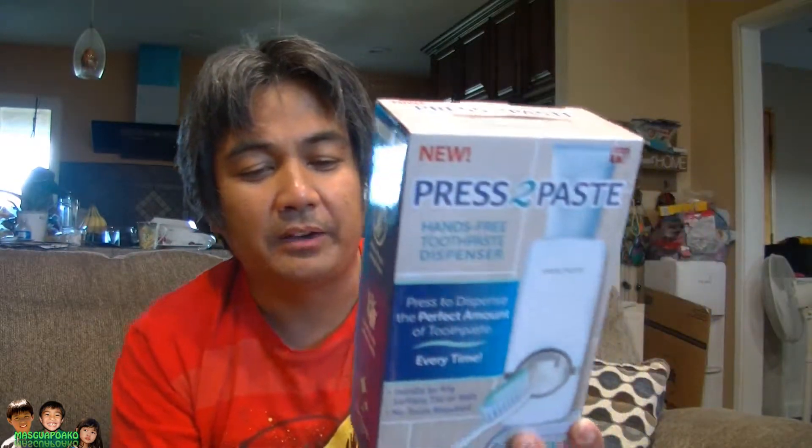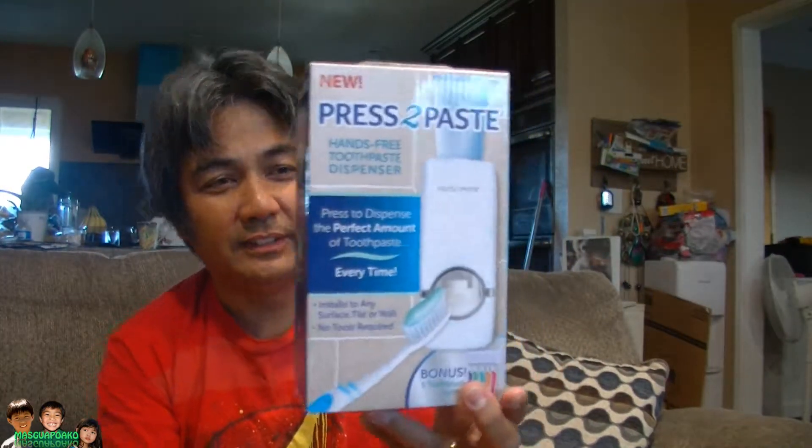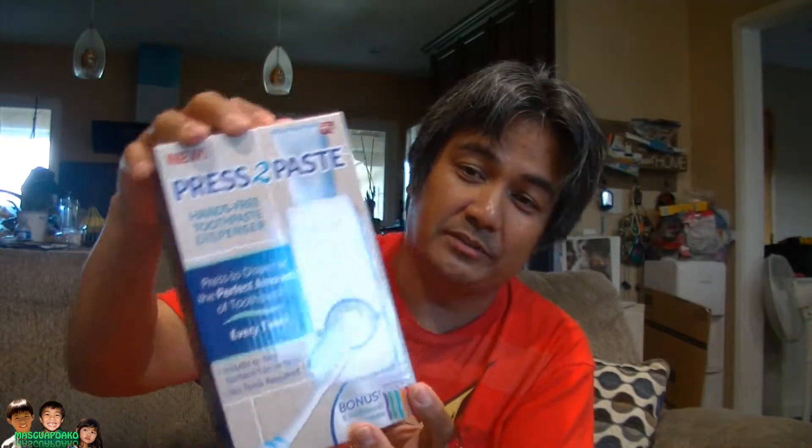No electricity or batteries required. So, how does this work? I don't know. I'm gonna open it and we'll both find out.